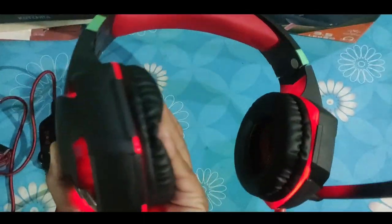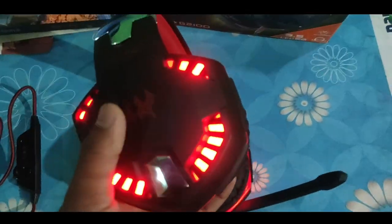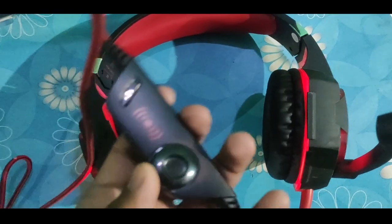The lights used in this earphone make it very attractive for gaming lovers. However, this is not wireless — it is wired, since it is made for gaming.